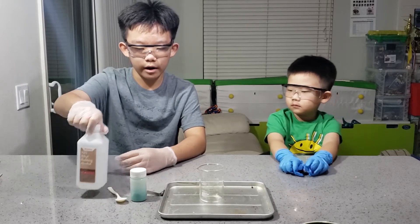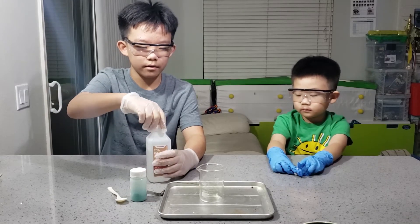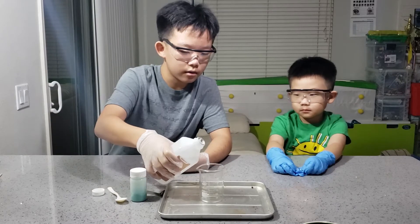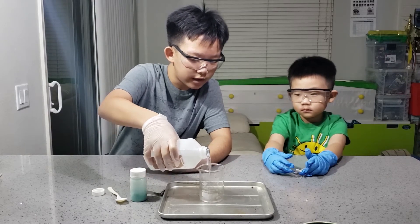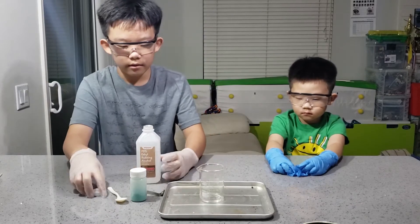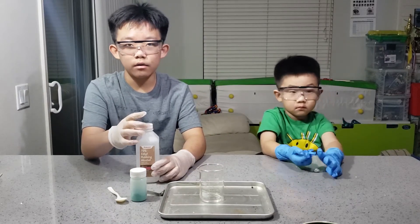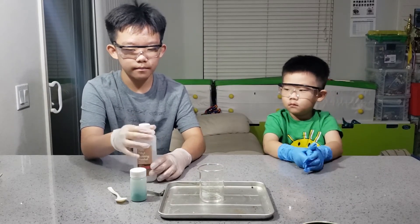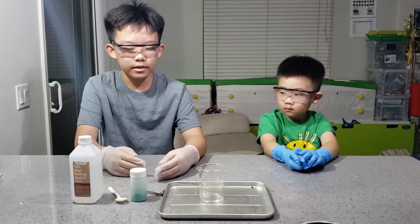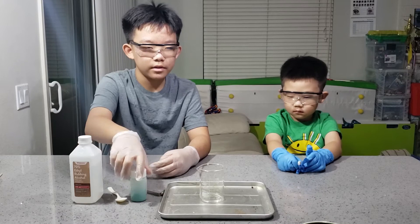First off, we have to pour alcohol into our beaker. I strongly recommend using a beaker because we tried it with a flask and it didn't let any air in, which caused the alcohol to burn less. Please use an open glass container as wide as possible.